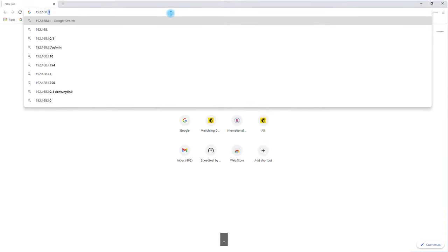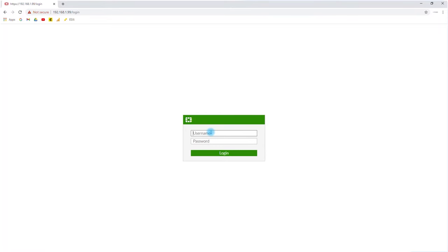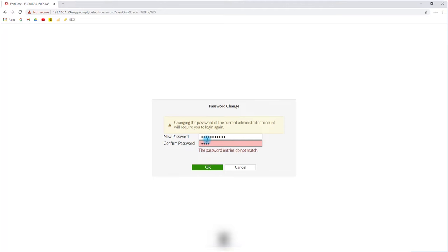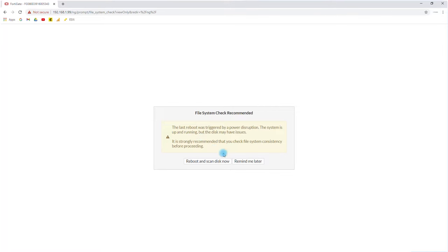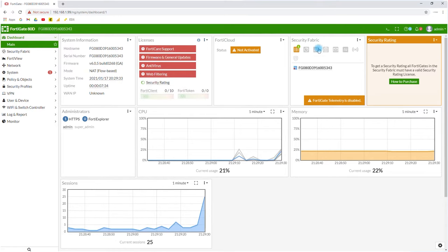I open my browser and go to 192.168.1.99. I have access to the FortiGate and log in with admin and no password. It prompts me to change the password — I type in and confirm a new password, click OK, and log back in. Now we are inside the FortiGate. I don't have any license active, but I can see some sessions on port 1.